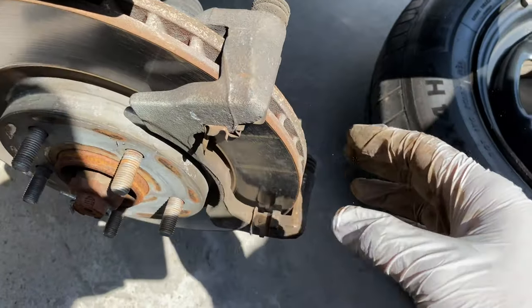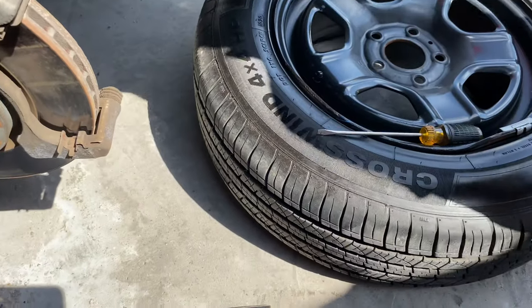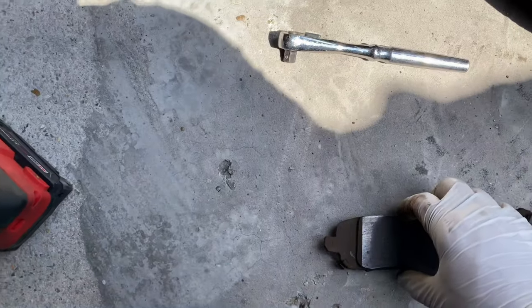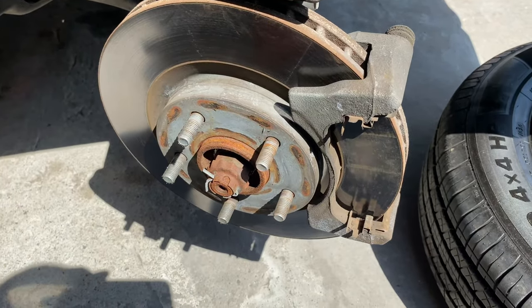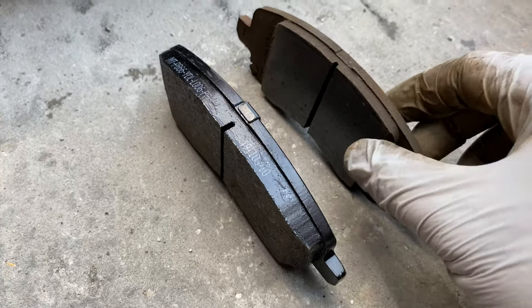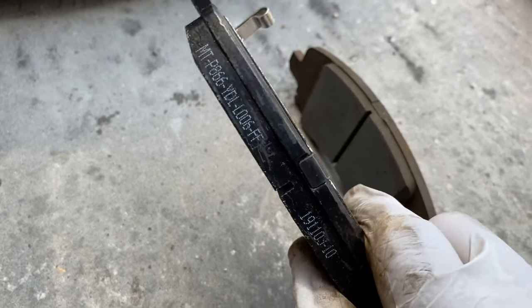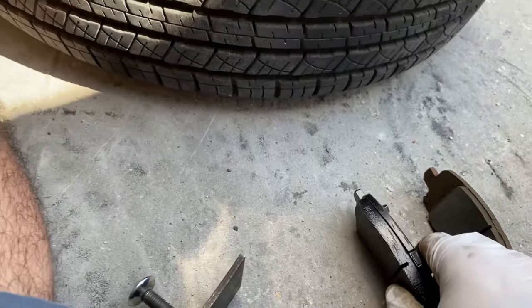Now we're gonna put some new pads in. Let's compare the pads — these are my old pads and these are my new pads. Look how much more brake material is in the new ones. So let's go ahead and put these on.